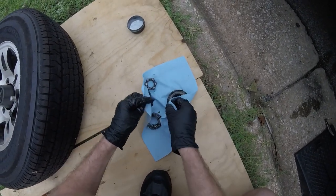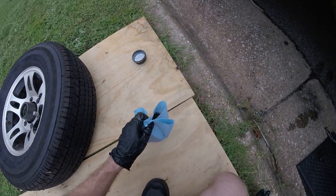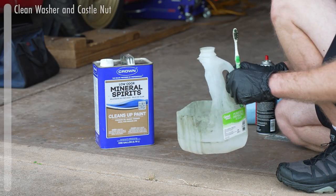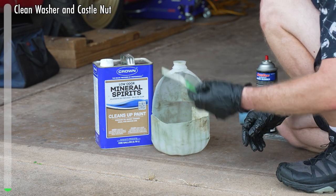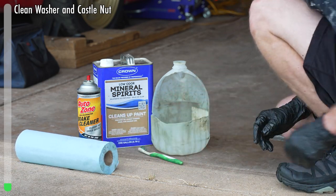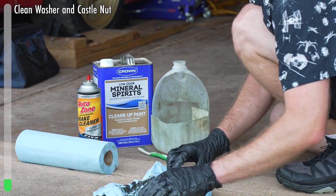Next, let's take care of these parts. We're going to take all of them over to where we're going to clean them. We're going to use some mineral spirits — I cut a hole in a little paint jug to make a work area. An old toothbrush, some brake cleaner, towels, and our parts, which we have right here.